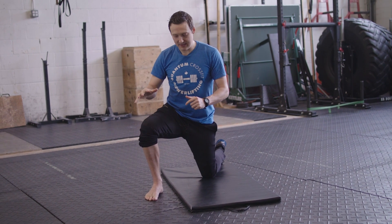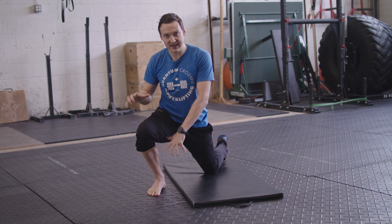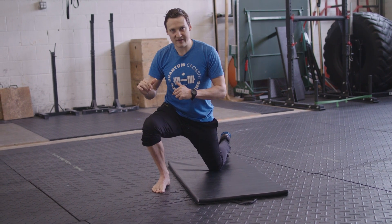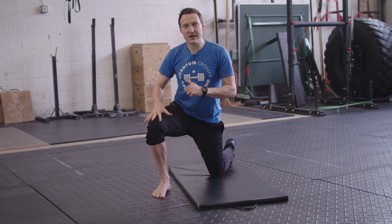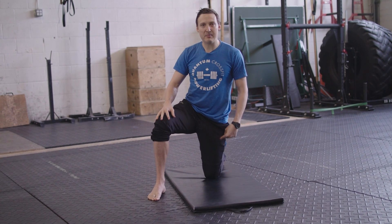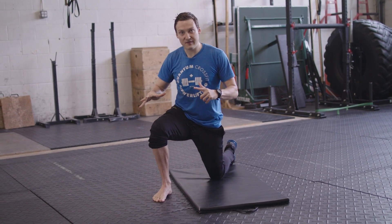I'm going to shift as much weight as I can onto this front leg, and I'm just going to lunge forward as far as I can while maintaining that perfect foot engagement and contact. Then I'm going to drive back up. This front leg should be doing all the work here. It's common to want to sit back on this back leg because that's right underneath me — I can balance on that, that's where all my weight is centered. So I need to shift forward.